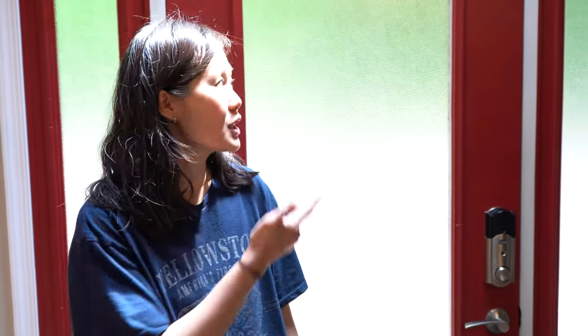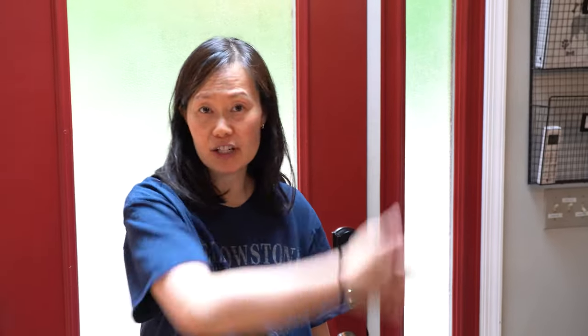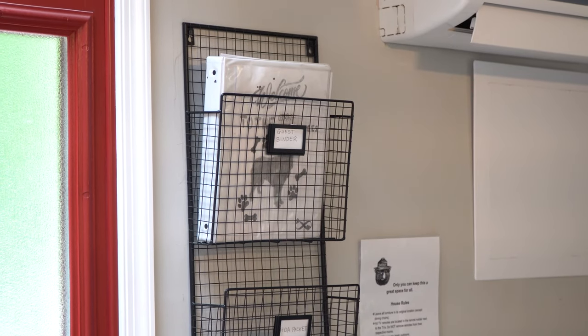When it comes time to check out, please make sure that you check the guest binder for all of our checkout procedures. Make sure that you check the entire house — it is a big house — so make sure you and your guests check everywhere for all of your personal belongings so you don't leave anything important behind. Also make sure that you do the trash correctly: all trash needs to be bagged and taken to the trash center, just as it says in our guest binder.